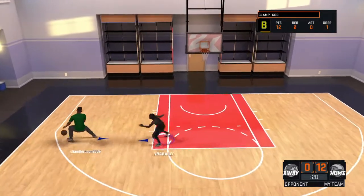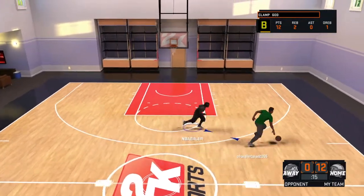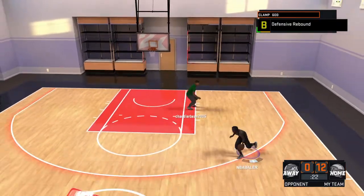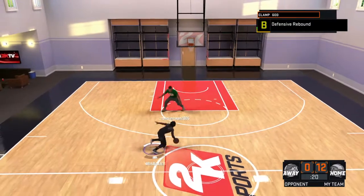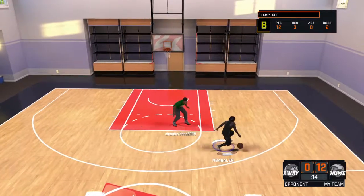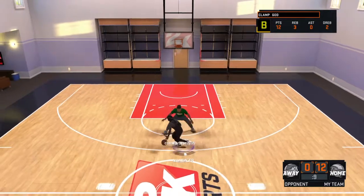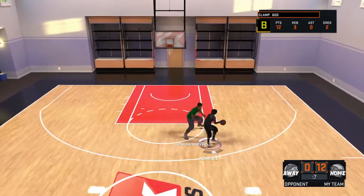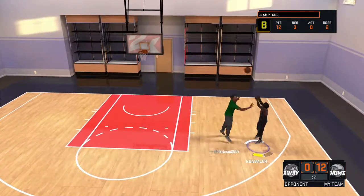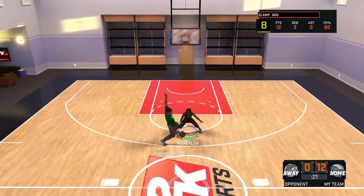Alright, Chandler, give me the ball back. I need to show you this too. You know how I wasn't really speed boosting before? Look — this is what I'm talking about. This right here. Now look: as soon as it gets to your right hand, speed boost that way. Or you can do it like this and just go that way like that. Just do that. That's all you have to do.